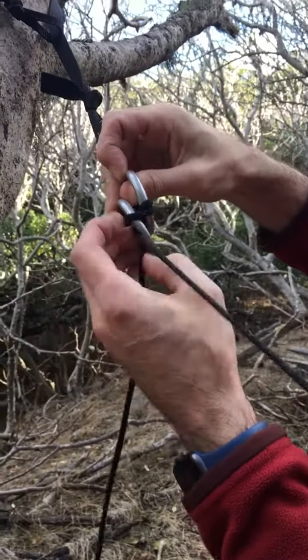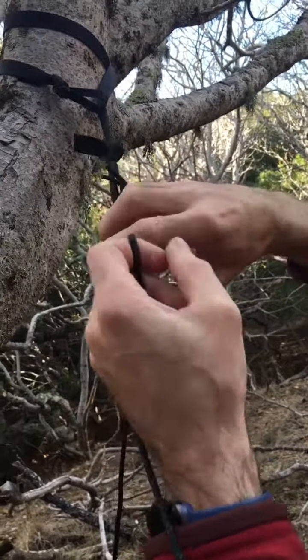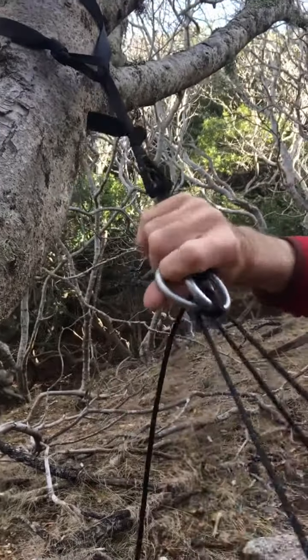When you're done it's all really simple. These two loops — if you just twist them apart you can pull one cord out and the whole thing just loosens. Super fast, no nasty knots, no nothing.